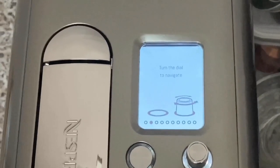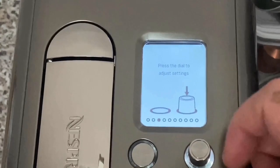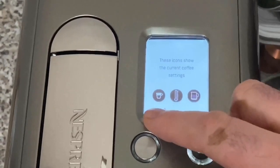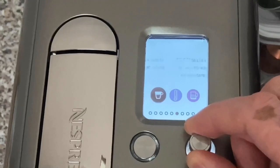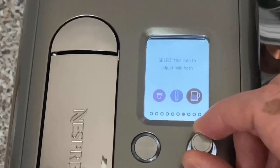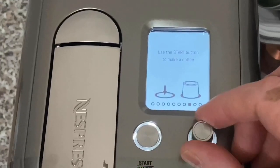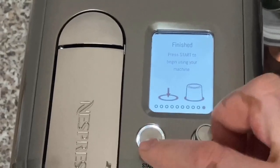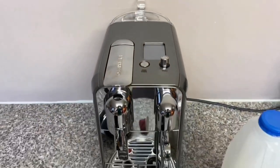The knob on the right turns anti-clockwise to navigate through the menus — awkward at first but you get used to it. You can control the volume of coffee from the spout, how much water goes through the coffee, the milk temperature, and the froth level. This control over frothing is the main reason I bought this over other Nespresso machines. The Creatista Pro was an alternative but at £649, I couldn't justify spending an extra £350 for a few extra features.